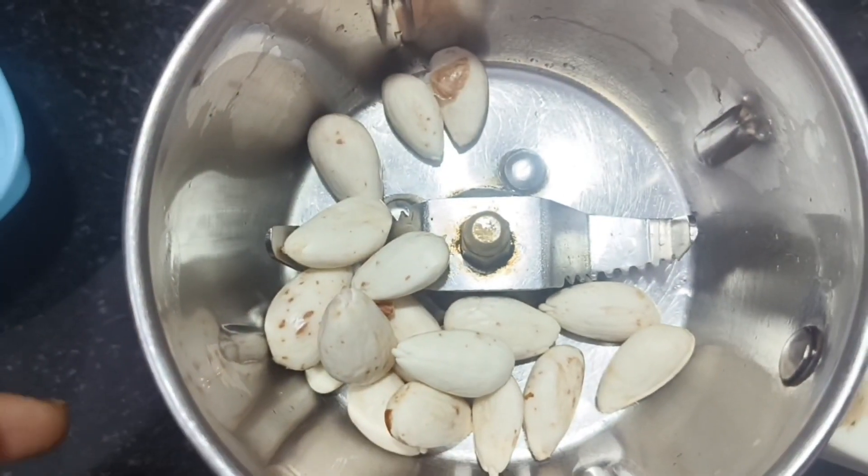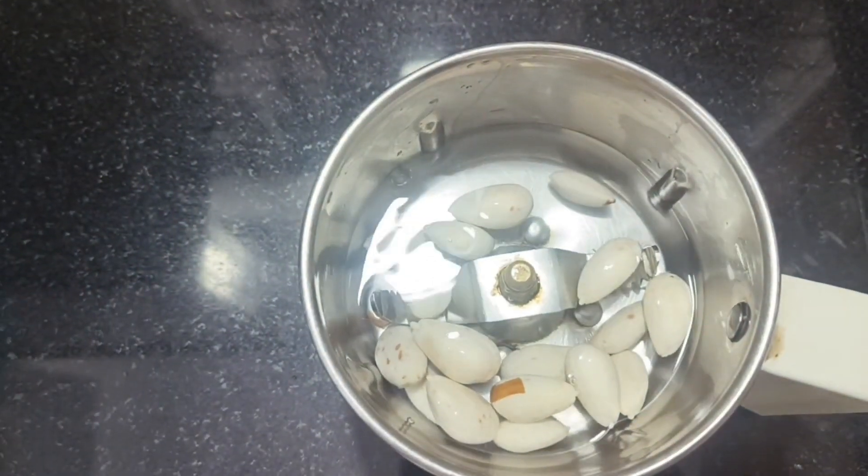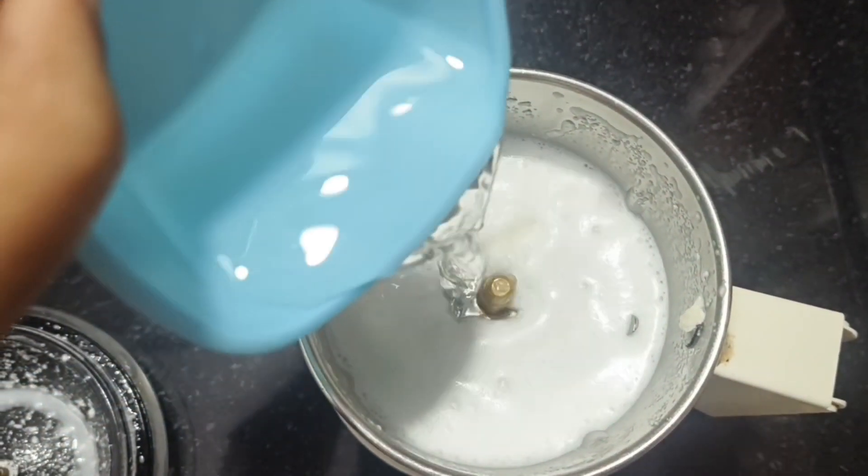Hi friends, today I am going to use almond milk in chia pudding. I am going to use 20 of the overnight soak. I am going to mix 1 cup of almond milk with half a cup of chia pudding.